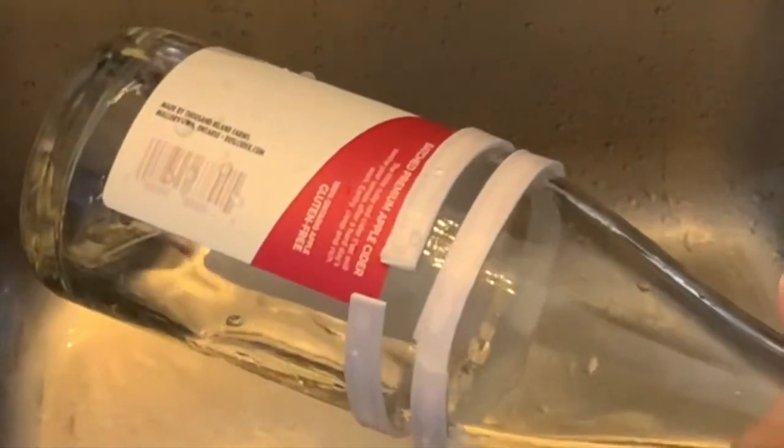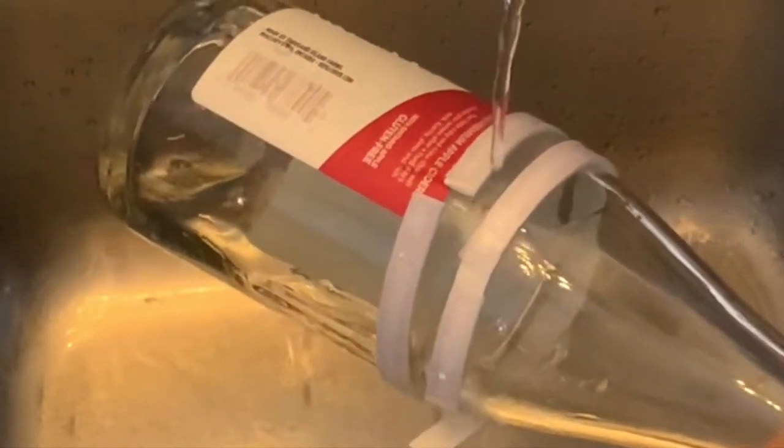You can hear subtle cracking in your bottle, so you know it's beginning to happen. It's the change of temperature that causes the weak area — the area that we scored — to break. When we're scoring, we're not trying to cut; we're just trying to weaken the glass in that area.